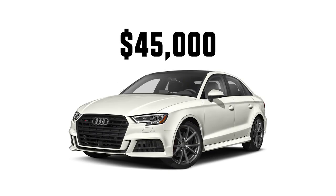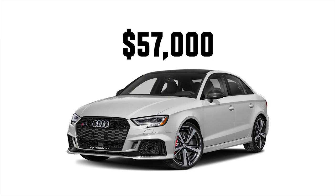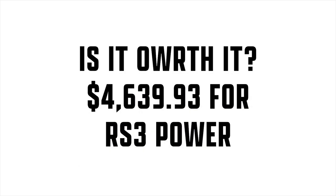The total cost for this S3 build to get RS3 power is $4,639.93. For context, a new 2019 S3 costs around $45,000 and a new 2019 RS3 costs around $57,000 — so for roughly $50,000 you can get RS3-level power for much less. The only downside is you won't get the five-cylinder sound or the DQ500 transmission, but if you just want RS3 power without paying RS3 prices, this is a really good deal. Thanks for watching and I hope you drive your dream car.